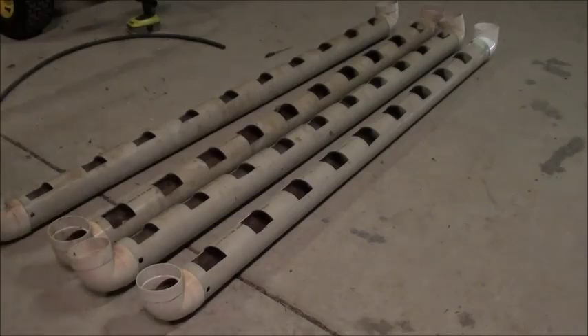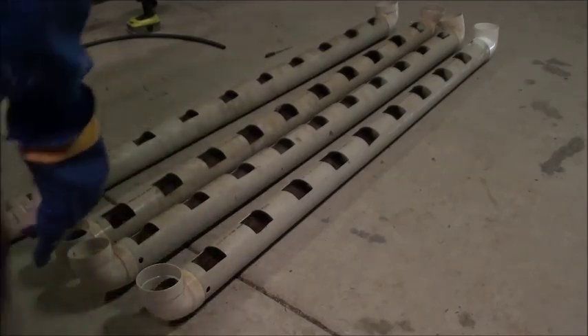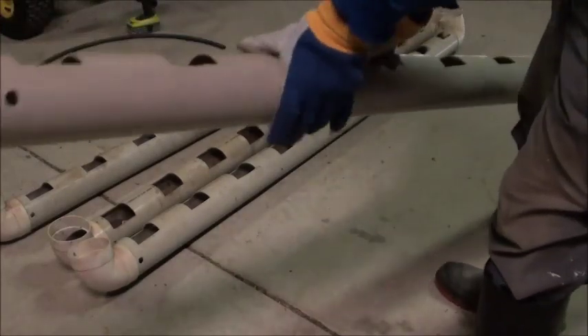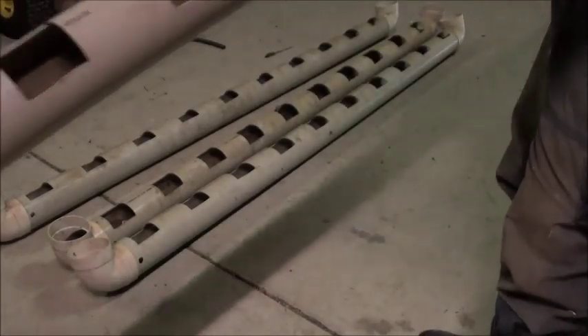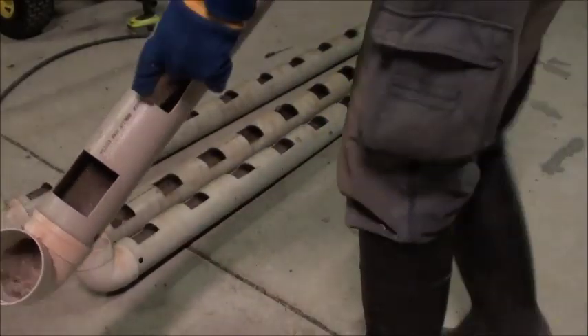I'm going to use these pipes to grow some strawberries — four-tier strawberries. These are 90mm pipes. I'm going to cut holes on them and put dirt in there and put my strawberry plants in there.